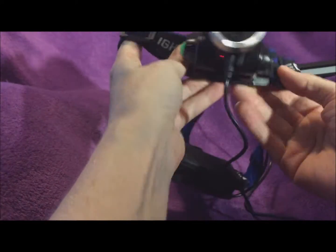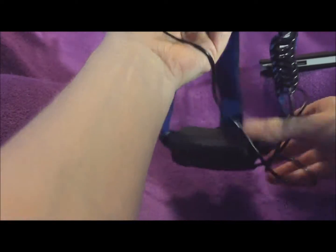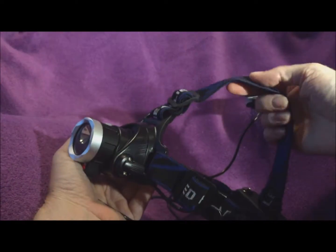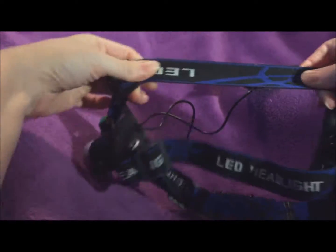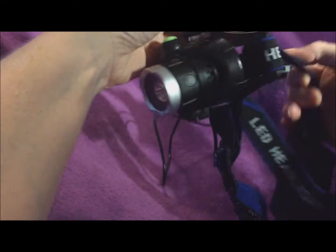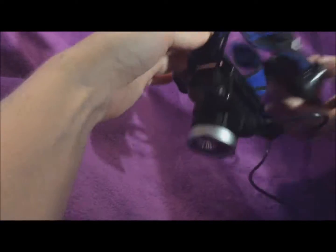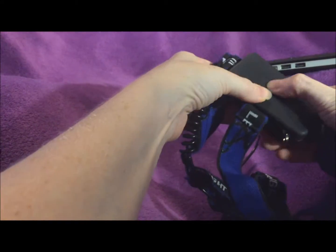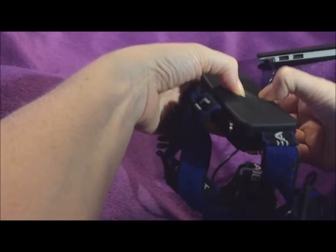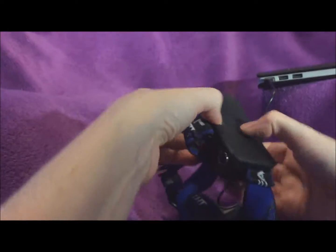Just wanted to show you a close-up of this headlamp camera by Conbrove. It's got a strap that goes over the top of the head and all the way around, and the strap is elastic so it's flexible, plus it's adjustable with adjustments on both sides. The battery pack is here in the back. It does not have any padding, and this is a very flexible thin cover over the batteries.